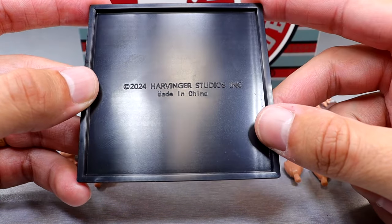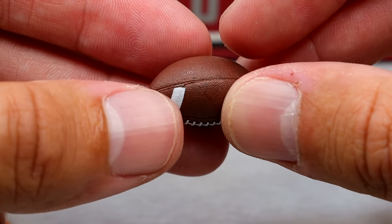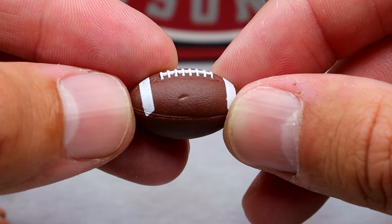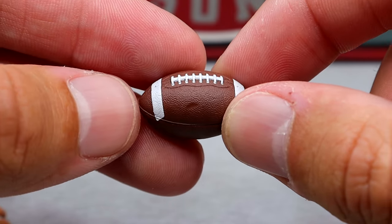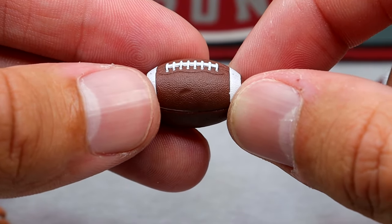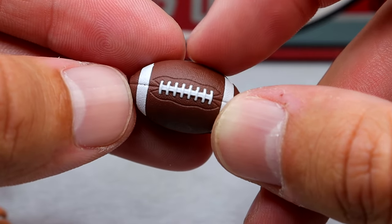Another accessory you get is a generic football. You have the laces, the skin, and the stripes — and I really like this. One of my only critiques so far is the size of the football. I feel like it's a little too small; I'd prefer it to be a little bigger and more to scale. No Wilson, no Nike — making it generic is definitely the way to go given the licensing fees. But it has a pretty nice texture on there.